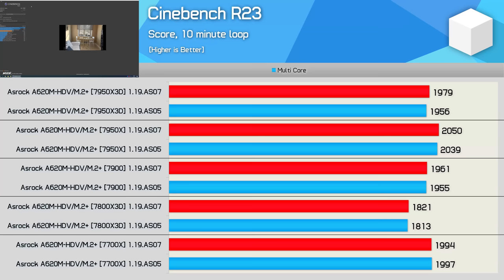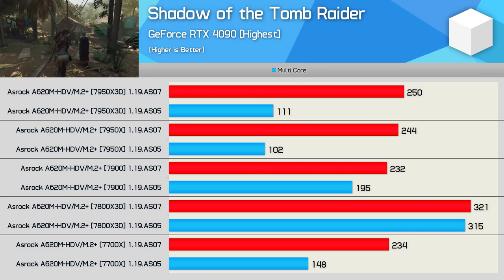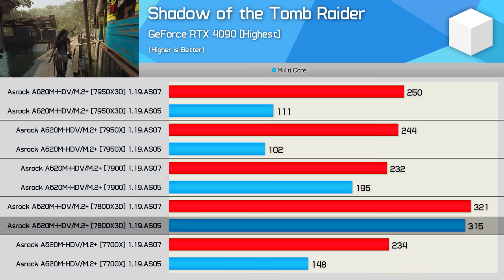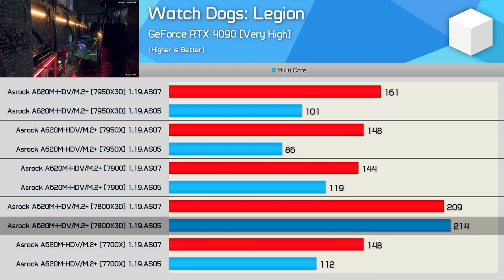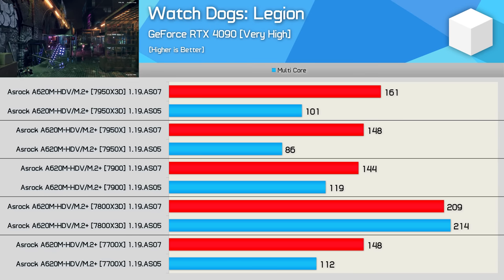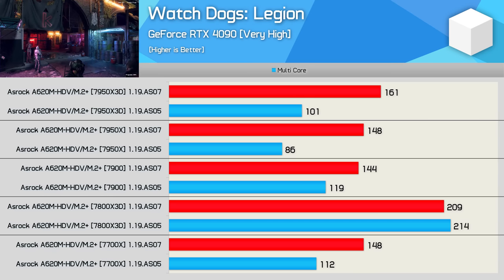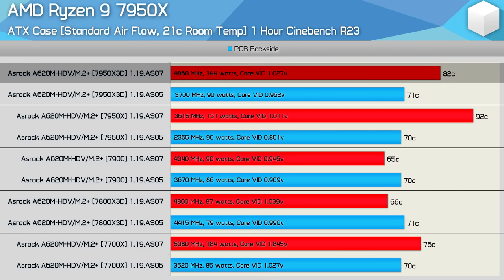Cinebench R23 single-core performance is where it should be, as this is a very light load test which doesn't stress the VRM, so both BIOS revisions work here. In games though, for the most part there is a big difference between the two BIOS revisions, especially if you're going to stress test for a long period of time - and we've done 30-minute stress tests here, not just the usual 60-second benchmark passes. The only exception was the 7800X3D, which should have suffered more with the AS05 BIOS compared to the 7900, but for some reason it just didn't - perhaps the 3D V-Cache is helping avoid a noticeable performance loss as the cores throttle. For most CPUs, after a warm-up period performance was very poor with the original BIOS, but with the updated version CPU performance in games is now as expected.